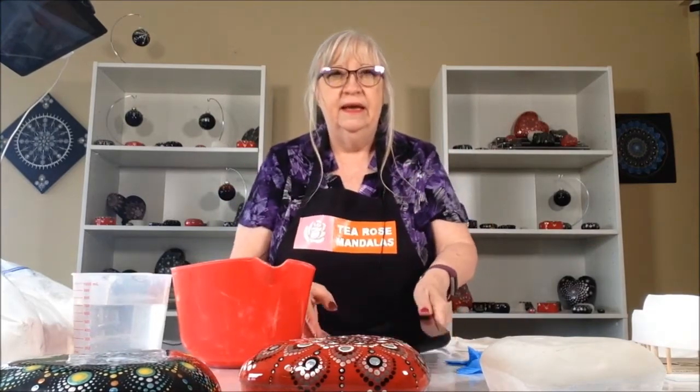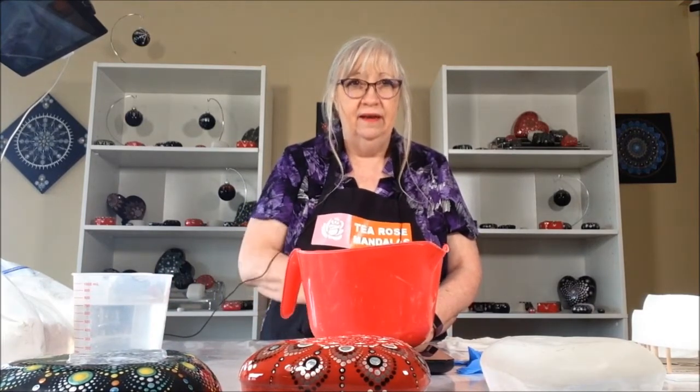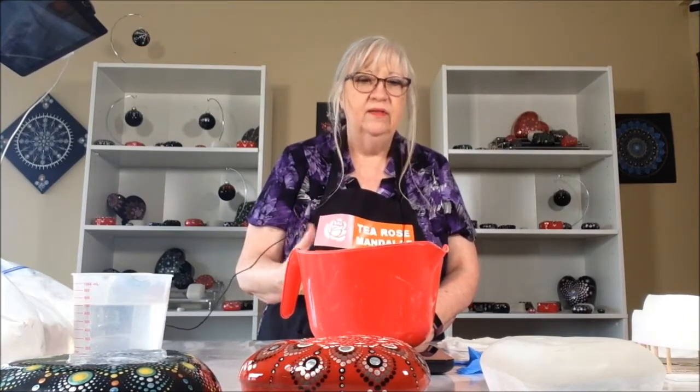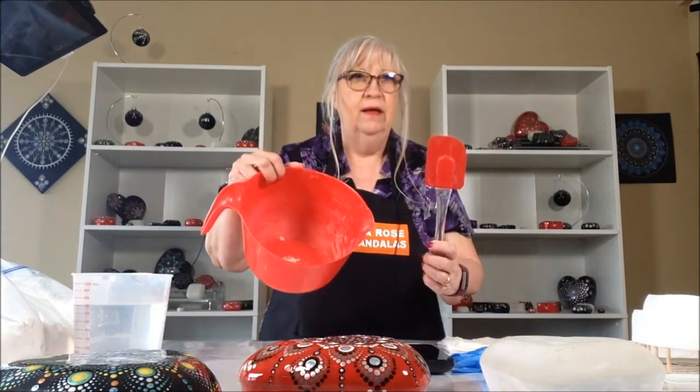You'll need a bowl to mix it in. You will need a scale in order to measure it out. I like the scales that have the tare feature, and that means just pushing it back to zero. So you can put something on it, and then push the tare button, and then it'll mark that as zero. That makes it easier, so you don't have to keep weighing things and then try and mix them all together. And then you'll need a rubber glove and a spatula to get all the rest of the Ultracal out.